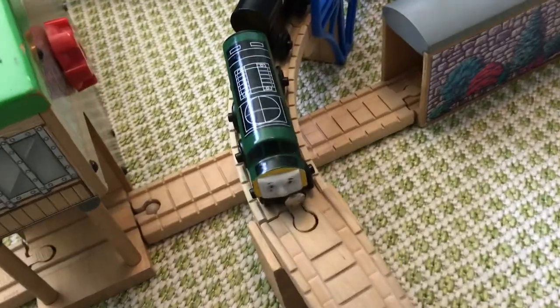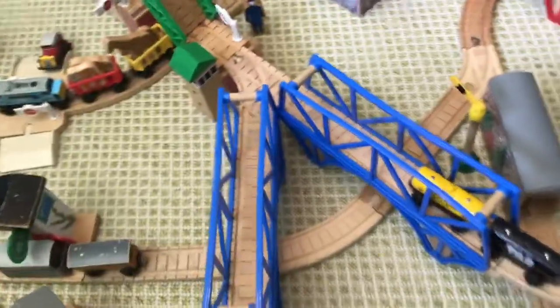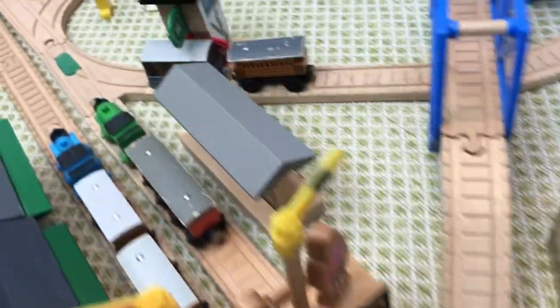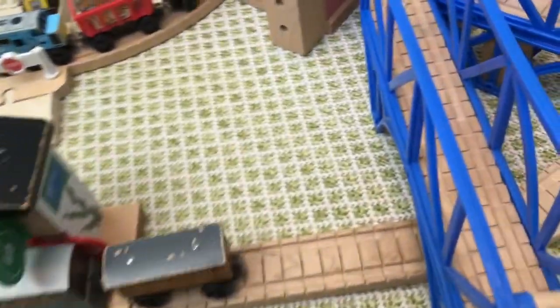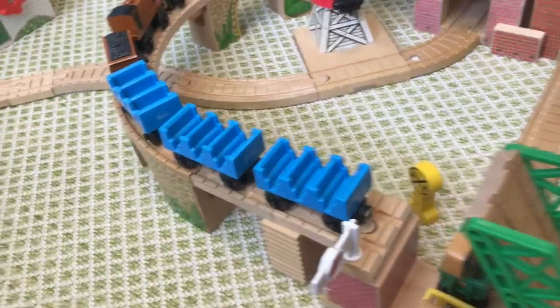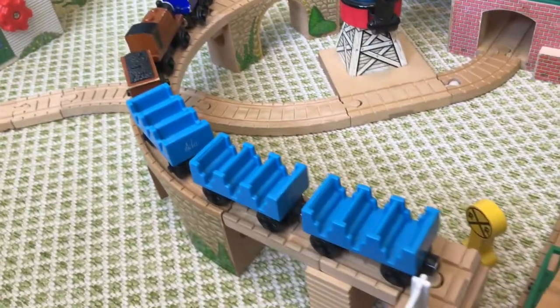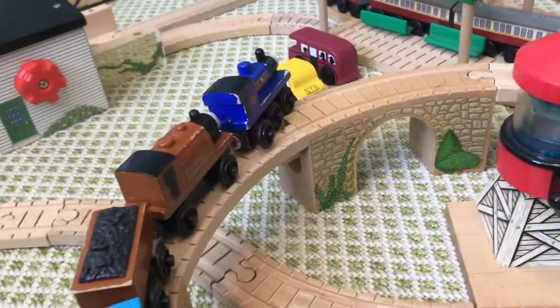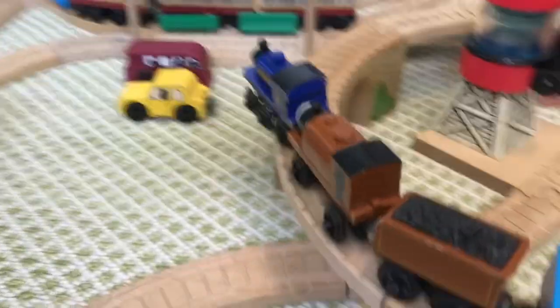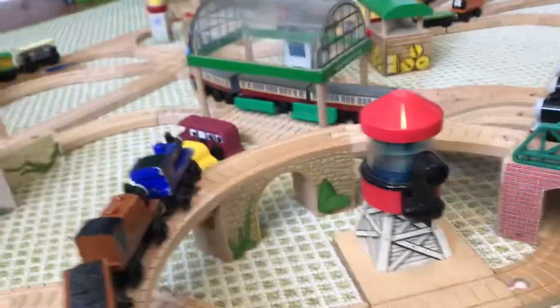Up to where Diesel 261 is pulling the tar and fuel tankers. It goes over the Sodor Bay Bridge, and this track leads back down to a switch where Thomas and Percy are. It goes over the lift bridge, where there's Sir Handel and Duke pulling Ada, James, and Mabel — a little reference to 'Bulldog,' where Sir Handel comes off the rails and Duke pulls him to safety.